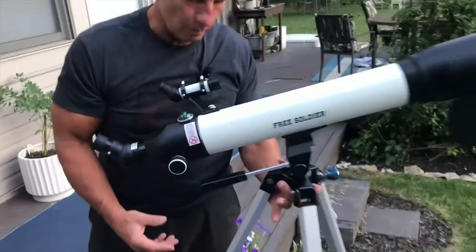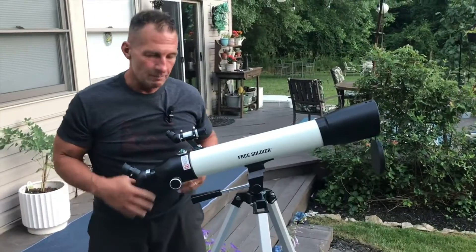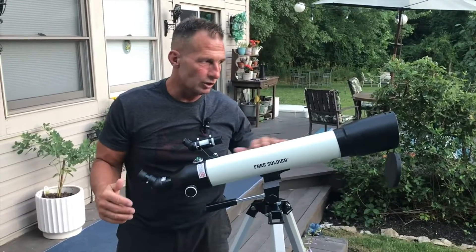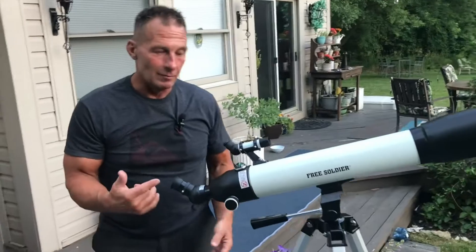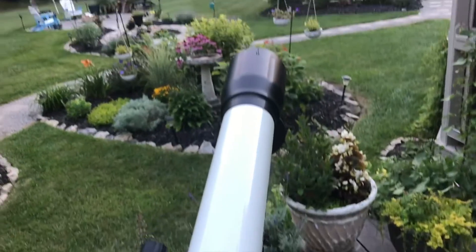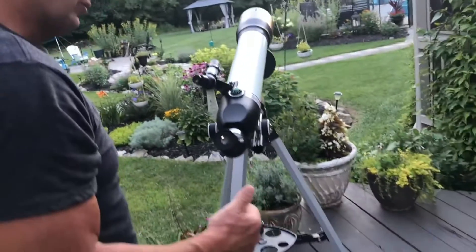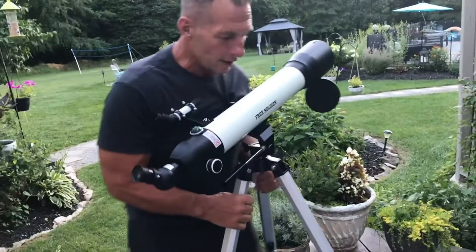One of the cool features is it's not super heavy, so just about anybody could use it — whether this is something you'd get for your kids or for yourself. It's really easy to use, good-looking, and very sharp. I actually used it to look down the street so far that it read the house numbers at a really good distance, which was pretty cool.